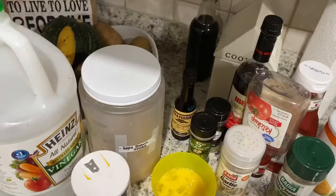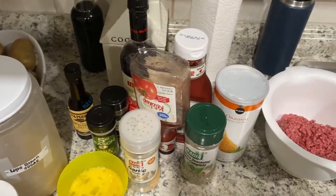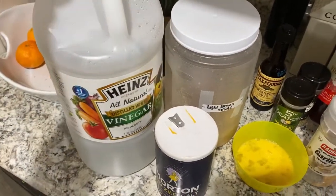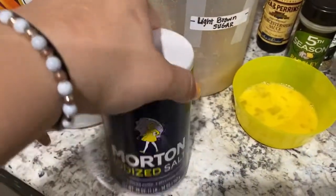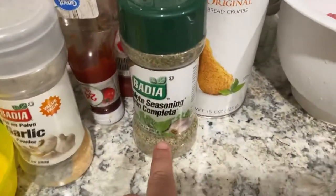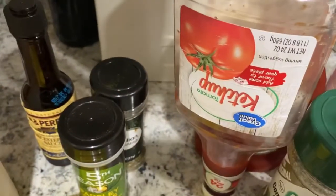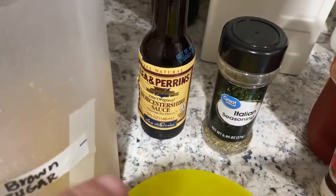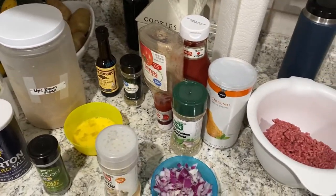I will be showing you some of my meatloaf recipe. I don't have the exact measurements, but here I am showing you the ingredients I used. I used vinegar with red wine mixed together. I have salt, one egg, some garlic, complete seasoning, breadcrumbs, about a pound of ground beef, some ketchup, some parsley, some Italian seasoning, and